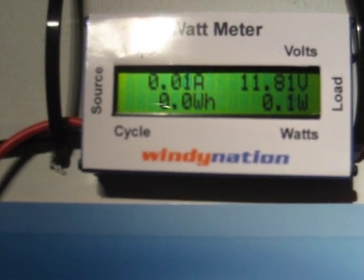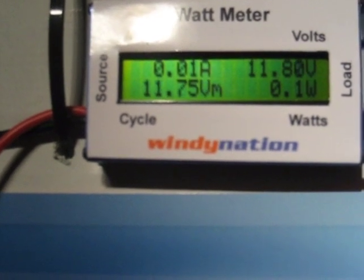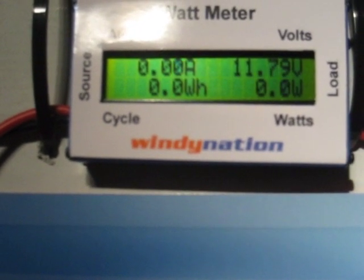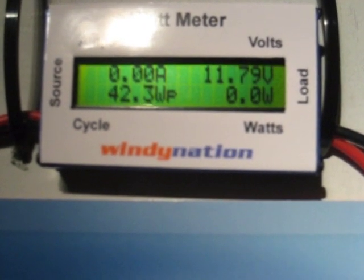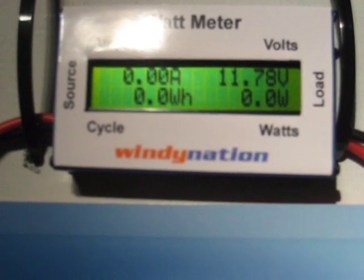On the left side, you can see a red and black wire coming in to the watt meter that says source. That red and black wire is coming off the three-phase bridge rectifier, and that's the output from the wind turbine. On the right side of the watt meter, you can see a red and black wire, and that's connected to the positive and negative of the battery bank.